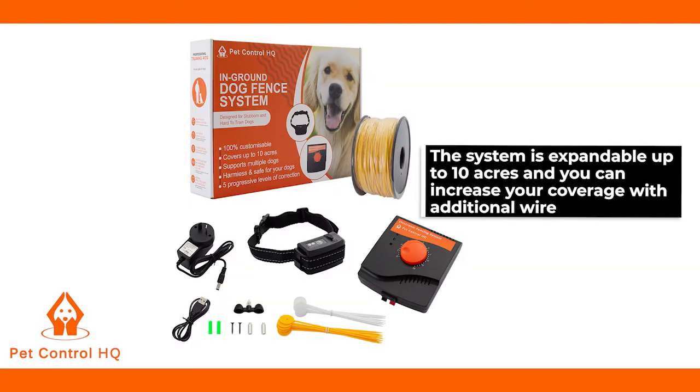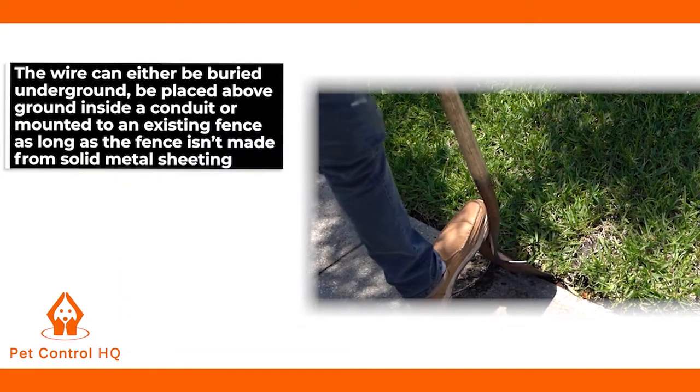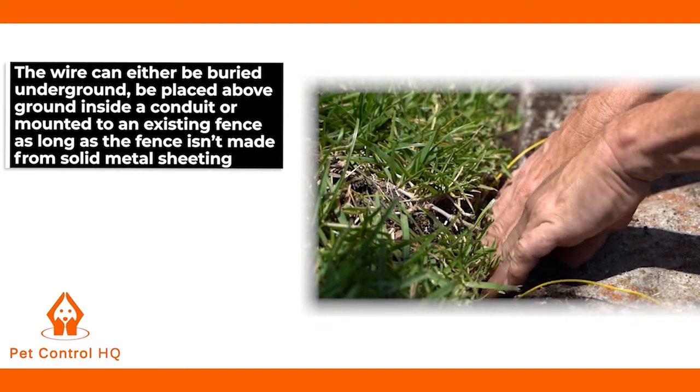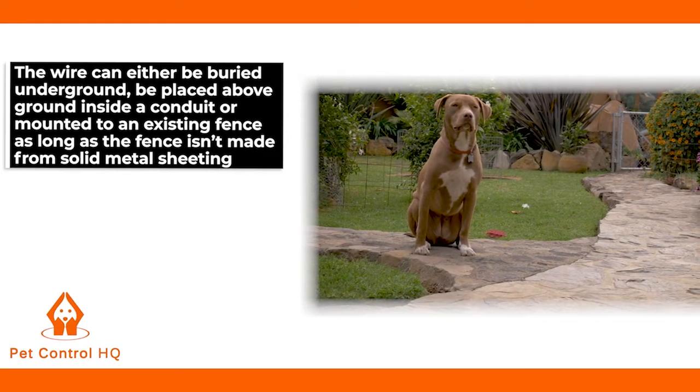The system is expandable up to 10 acres and you can increase your coverage with additional wire. The wire can be either buried underground, placed above ground inside a conduit, or mounted to an existing fence, as long as the fence isn't made from solid metal sheeting.